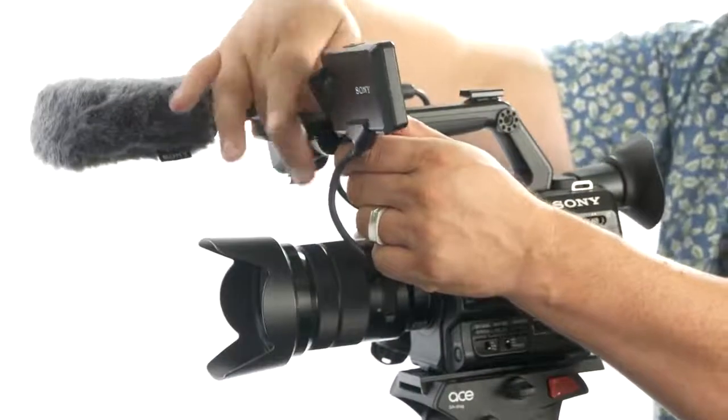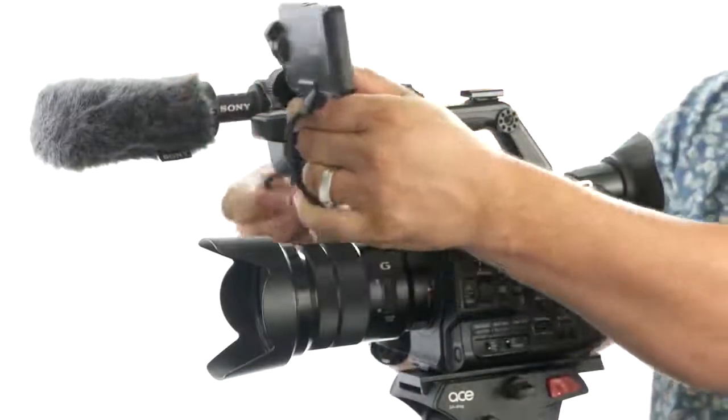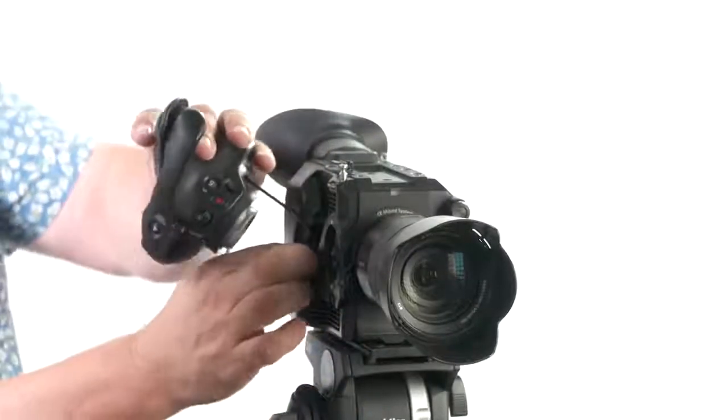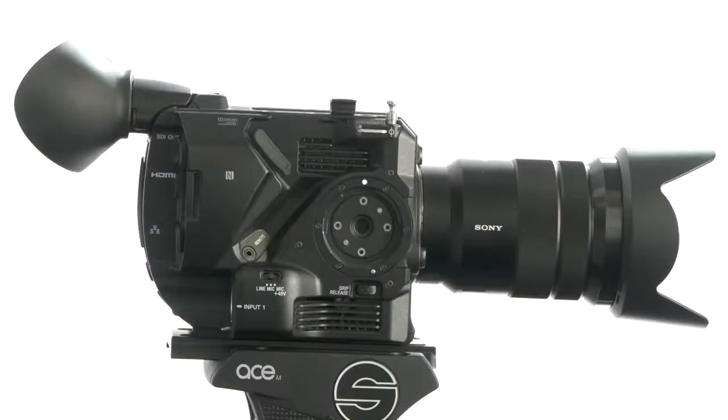The modular system is also really convenient. You can easily remove the monitor, top handle, and hand grip without tools, meaning you can take something already quite small in size and make it even smaller. Perfect if you want to put it on a gimbal.